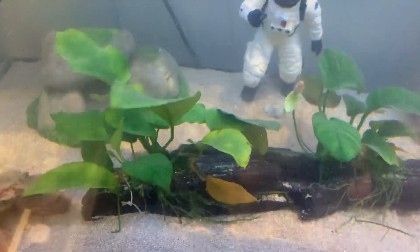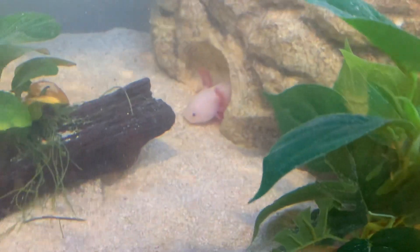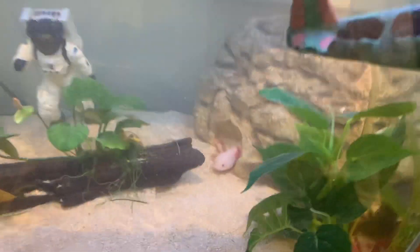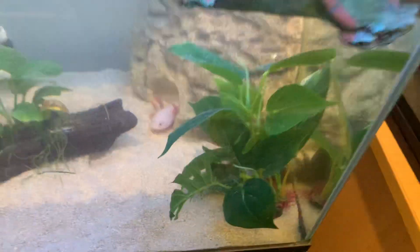These Anubias have been going a little bit yellow in the leaves. This is a little tank with walking fish in it — cool little pets, especially if your kids love How to Train a Dragon, as they look a bit similar to that.